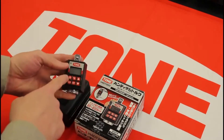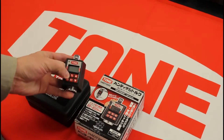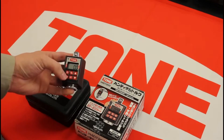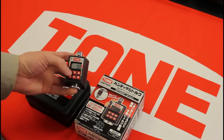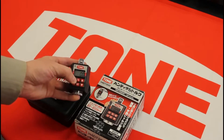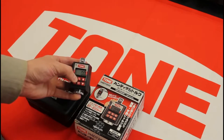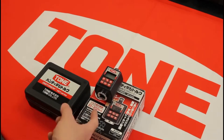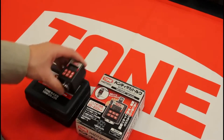For right now I'll just show you how to turn it on and off. Push this button for about three seconds and it turns on, then about five seconds and it'll turn off. This one is rated from 20 to 200 Newton meters.